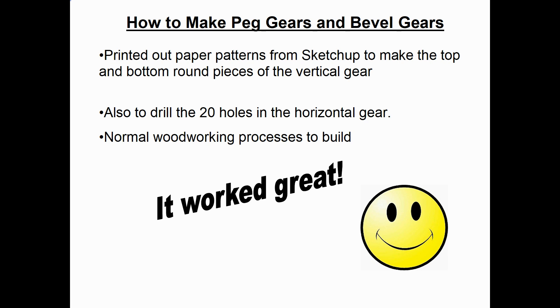When ready to make the peg gears, I printed paper patterns from SketchUp for the top and bottom round pieces of the vertical gear — showing where to drill the quarter-inch holes — and for the horizontal gear showing where to drill the 20 holes. After drilling and pressing the pins into both ends, I assembled the model with the lower shaft for alignment, and it worked great.